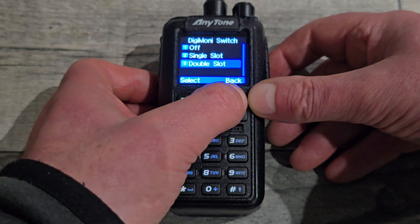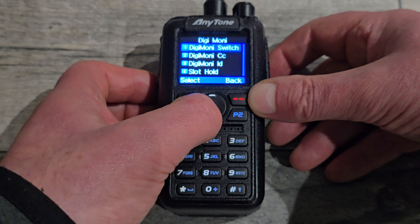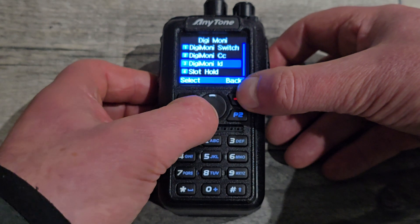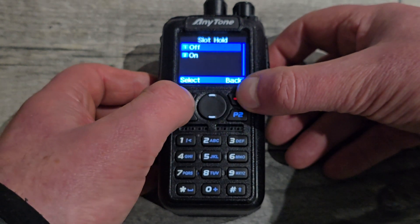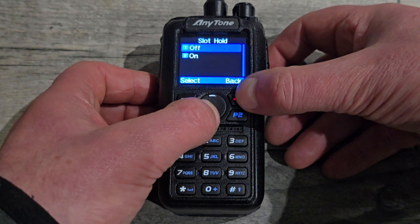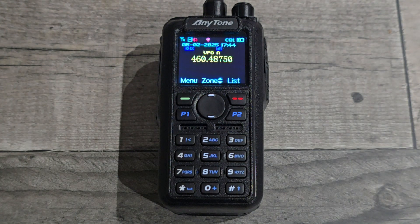I've got it in double slot because I don't know what slot they're going to be using. This is not ham radio — this is scanning for business stuff, so I'll leave it in both. Digital monitor color code: I've got it set to any. Digital monitor ID: any. Slot hold: I've got it on off, and I've had it working fine. So we've got digital monitor on and set as wide open as possible.